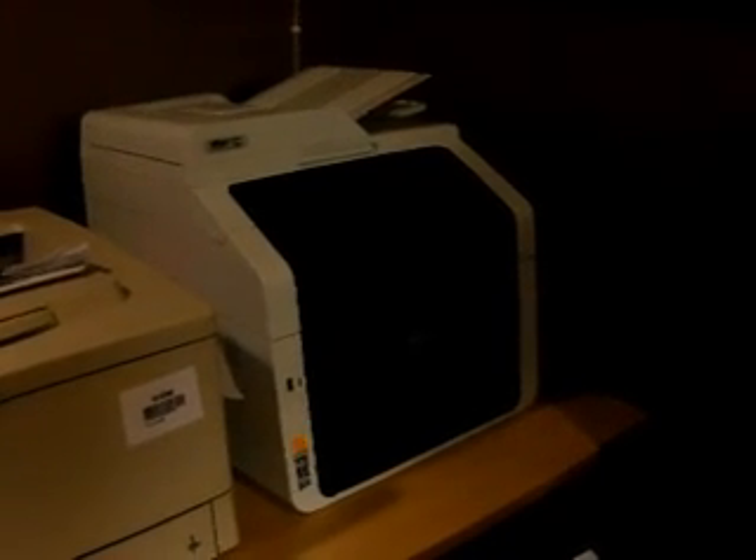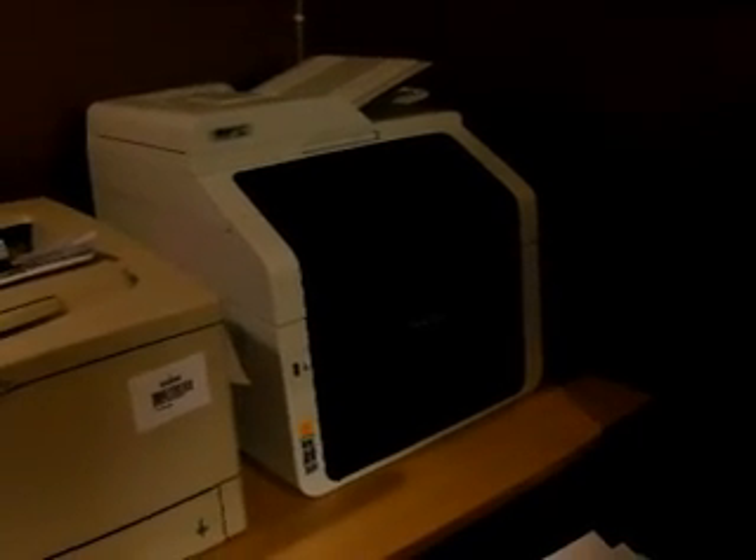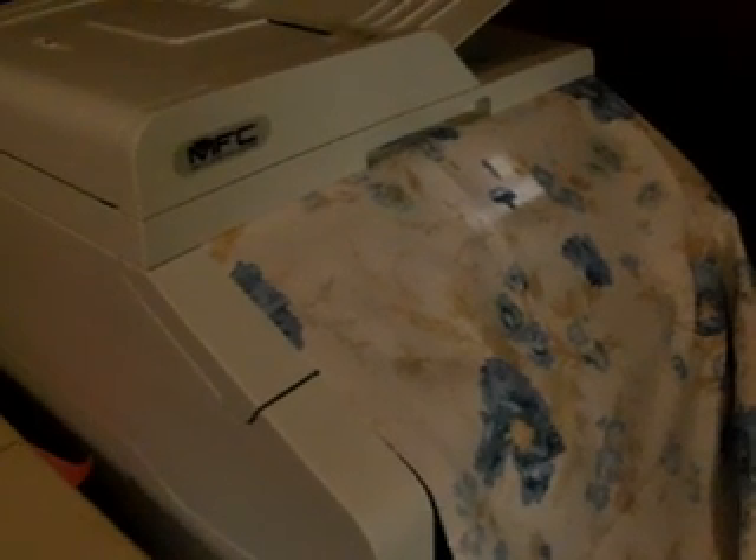Right now there's not good enough ink in it to print, but it'll scan just fine, and I can maybe print it upstairs on the other printer. Or if not, I'm going to Staples or somewhere — we'll see how it goes. Now I'm scanning other fabric. Sorry about the noise, but it's working. I just put the fabric face down on the scanning bed, so it's fine.